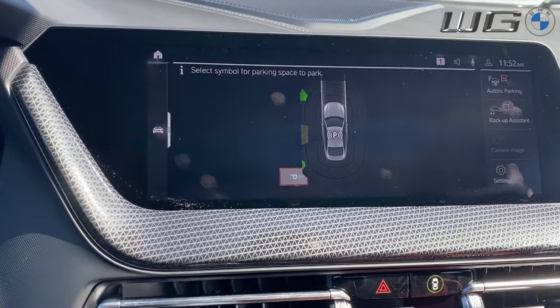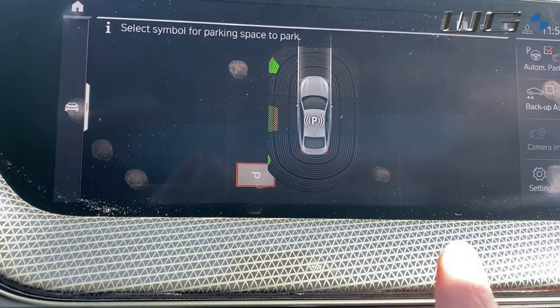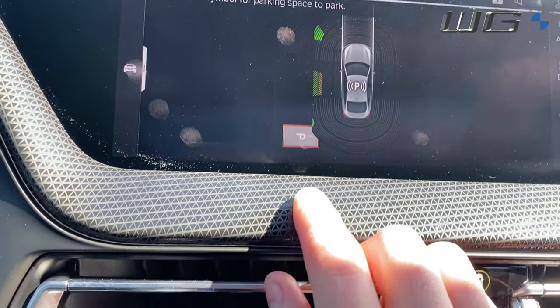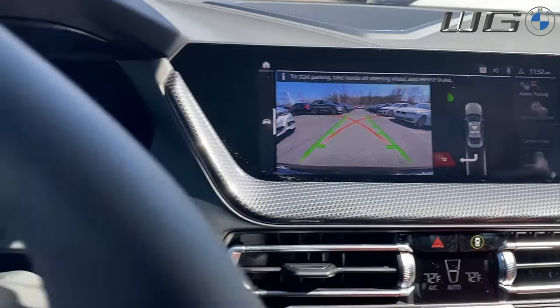Come to a stop. See how the P is facing that way? That means this is a perpendicular parking spot. If it was a parallel parking spot, the P would be vertical. And if it was on the other side, that's what that would mean. All we have to do is give this a press.